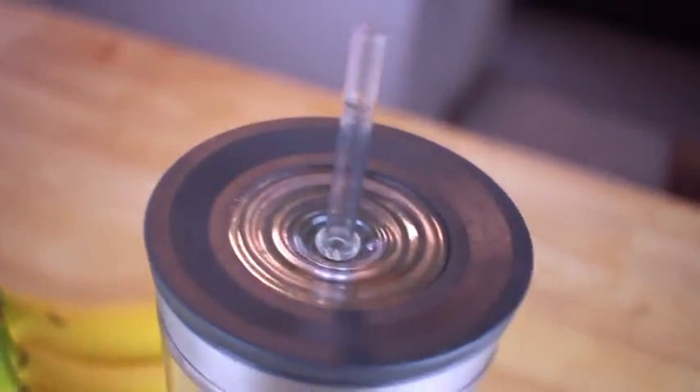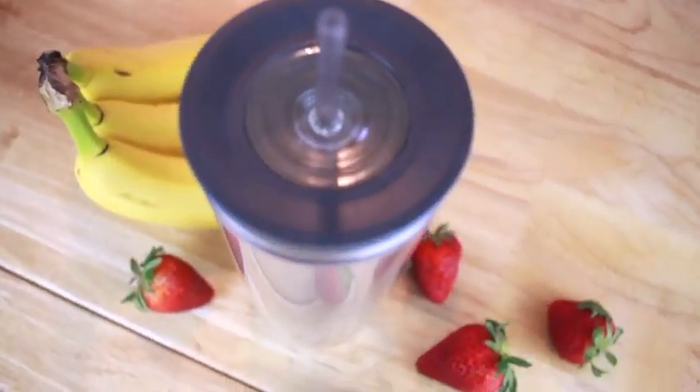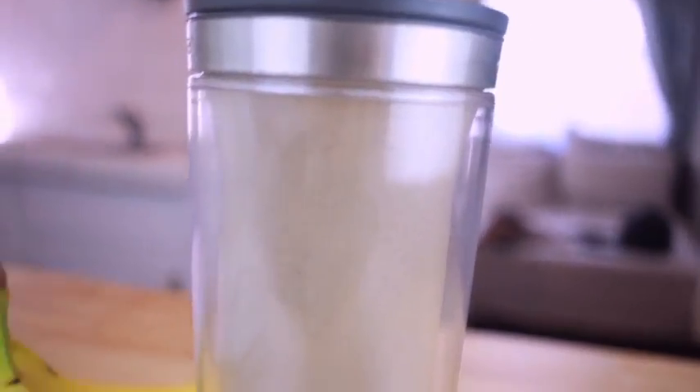I'm going to pour it into my little to-go cup and this tastes amazing, so definitely give this recipe a try. The organic shake can be used in multiple different drinks, just whatever you prefer, so check it out.